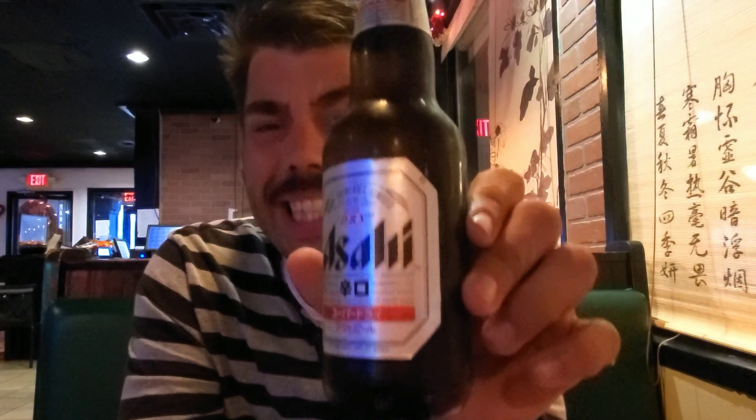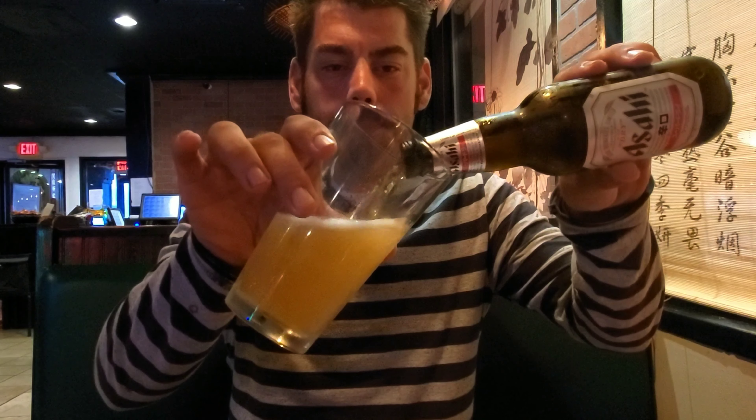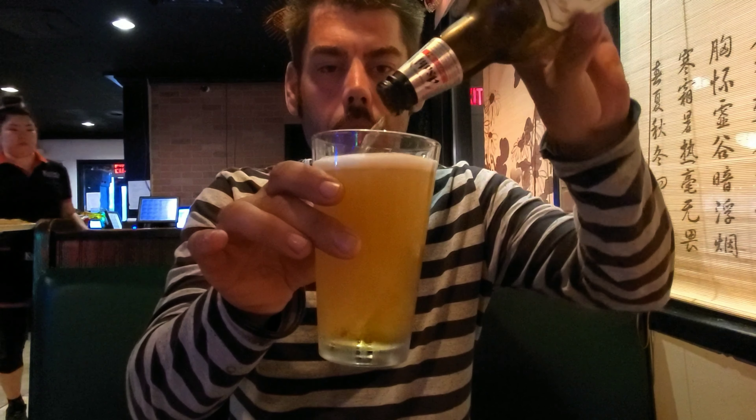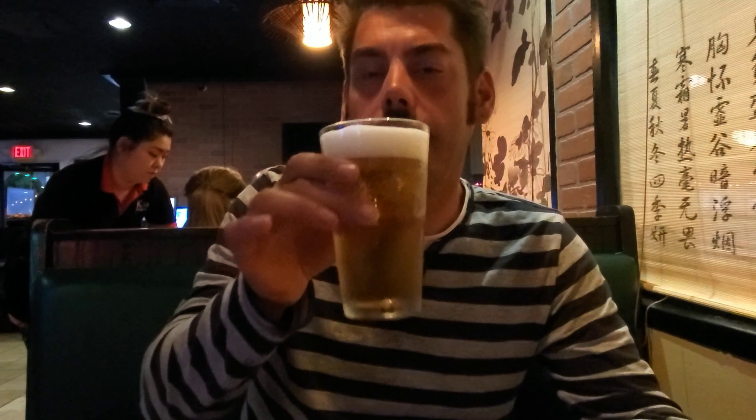I just ordered me one of these. It's called an Asahi — it's Japanese. Should I pour it in a glass? Let's see what it looks like. Oh, look at that. That's how you pour beer, ladies and gentlemen.